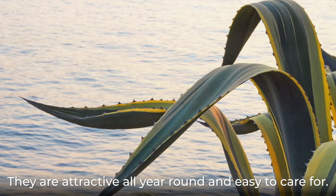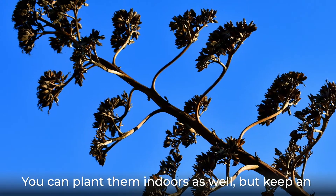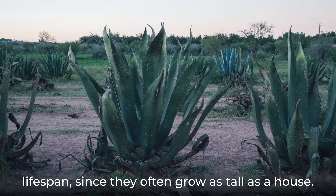They are attractive all year round and easy to care for. You can plant them indoors as well, but keep an eye out for inflorescences towards the end of their lifespan, since they often grow as tall as a house.